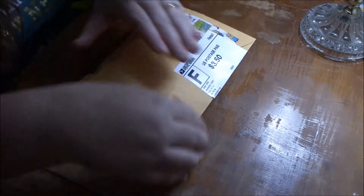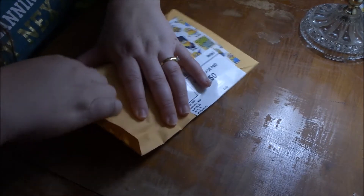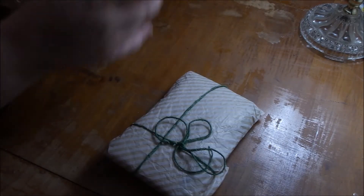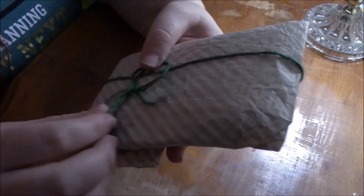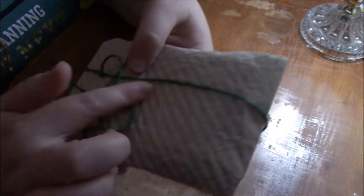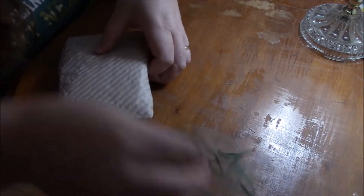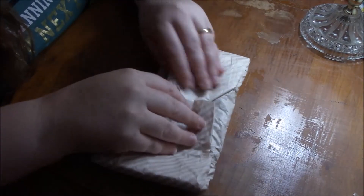I might be able to do that if I open the bottom. I always worry I'm going to cut something. There we go. Oh, look at that. I love that twine — it is so pretty. The tissue paper is gorgeous. I'm going to save the twine, definitely. Let's check this out, girl.